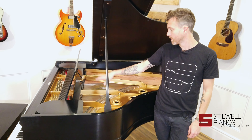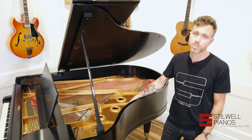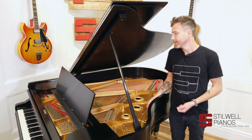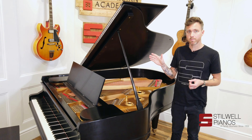It does have a wet sand casted plate. We've pulled the plate, refinished the plate, we've refinished the soundboard and shimmed the soundboard. Brand new pin block, restrung the piano, new dampers, new hammers, shanks, and flanges. We used Renner.